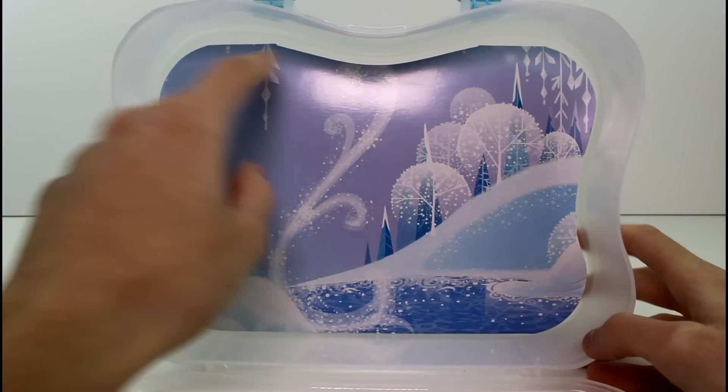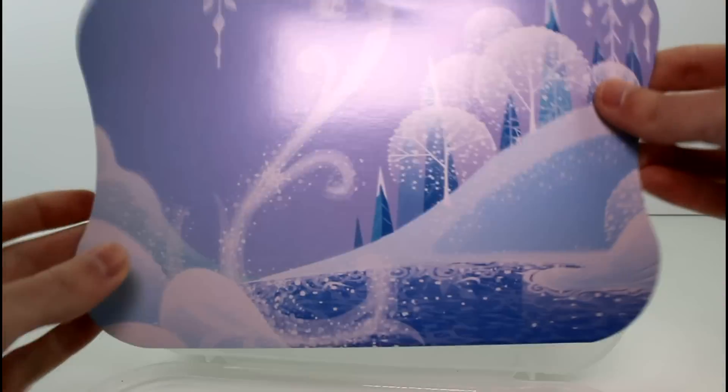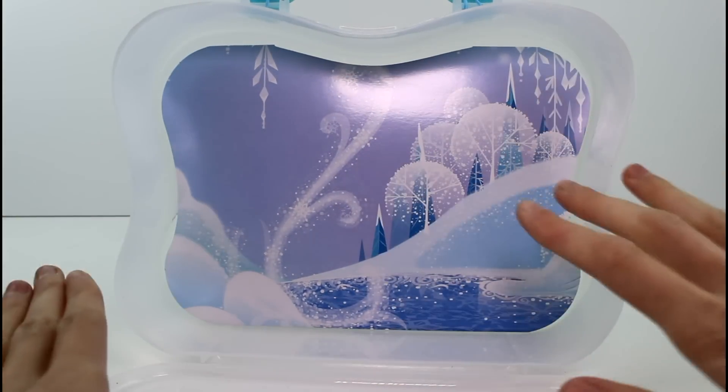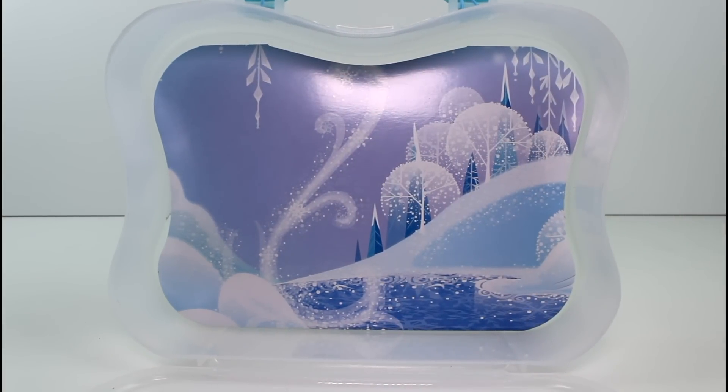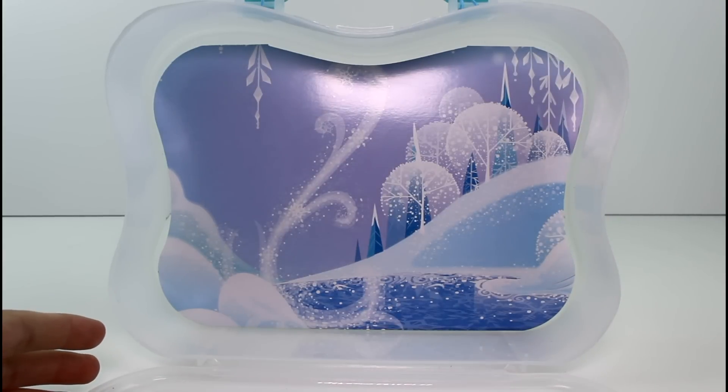All right, here's the empty container. It did come with this — this was part of the packaging. I just cut it out; it was only hooked here and here. I just think it'd be cute to keep in here for like a background, for like a little playset. You can always tape it on the inside if you wanted to keep it there permanently.